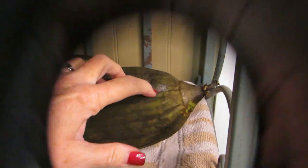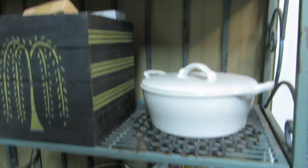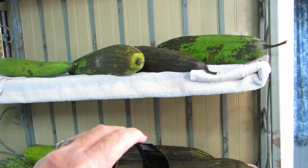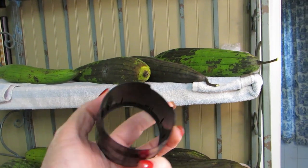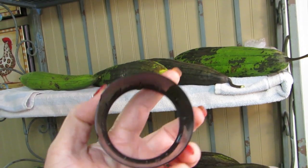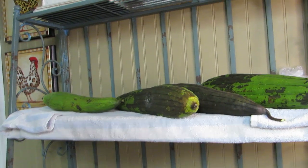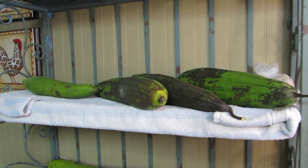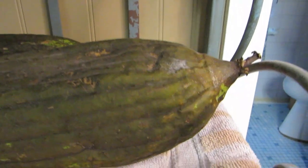Oh geez, there goes my camera piece again — can't do a video without this piece. Does anybody have a way to fix that? Let me know in the comments. All right, here it goes back on — let's fix it mid-record. There we go.